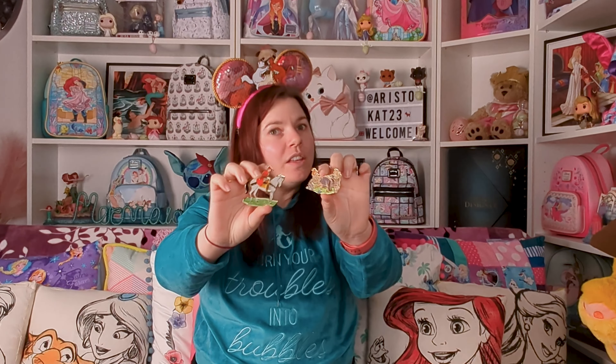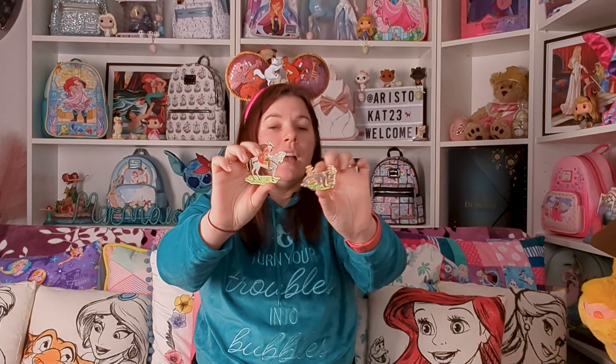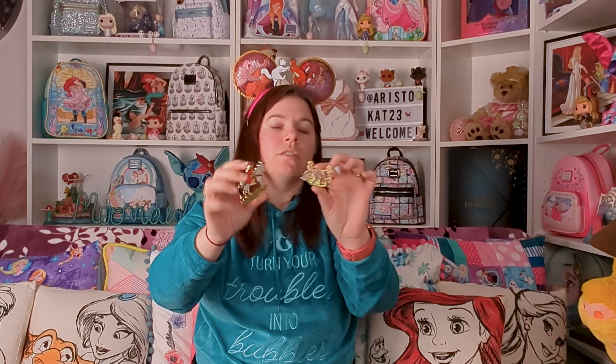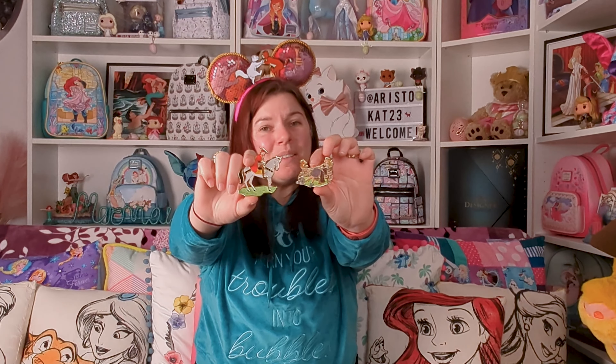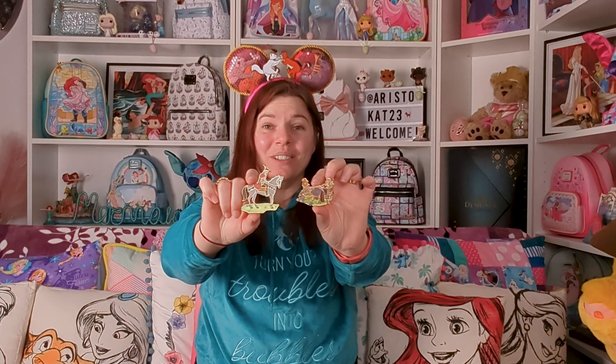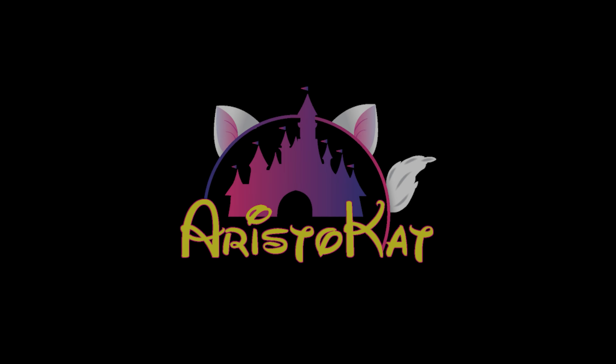Let me know if you picked these up, or if you picked up any of the blind pins for the anniversary, or any of the other Sleeping Beauty 65th anniversary items. As you know, I got the doll, which is gorgeous — maybe I could put these with it on display. I hope you enjoyed seeing them. Thanks so much for joining me, and as always, until next time, take care and bye for now.